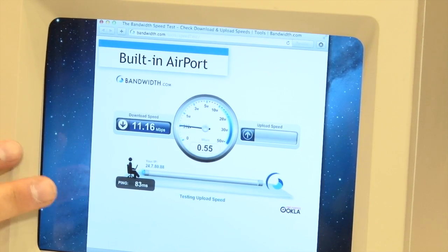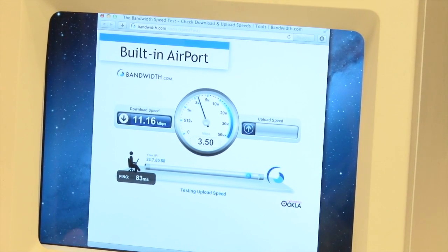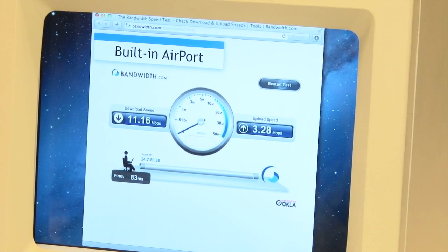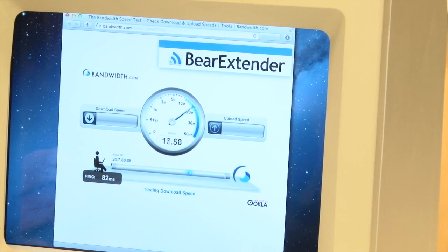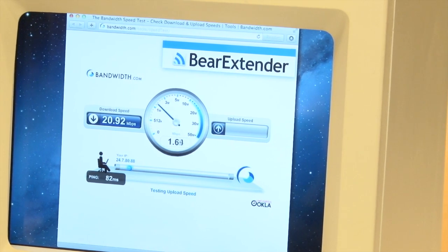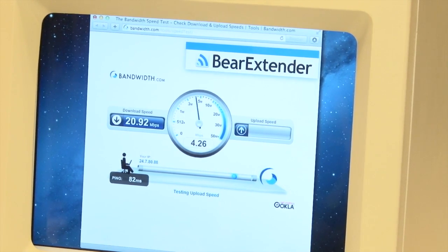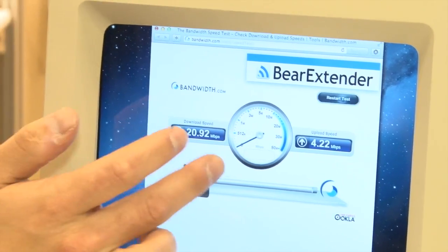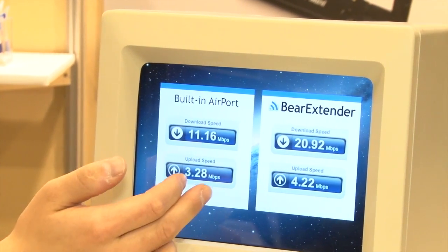Here we're running a bandwidth test using the built-in airport, which is connected at 40%, so it's getting 11 megabits for the download speed and around 3.5 for the upload speed. I'll now repeat this test with Bear Extender when it's connected at a higher signal strength to the same network. Now we're connected at 90% in this test, and you can see we're getting double the amount in the download speed. This won't always happen, but it will happen whenever you have a very dramatic change — say, 30% without Bear Extender, and then when you're boosted up to 80% or 90% — that's when you can see this kind of speed increase. Both the download and upload speed has been increased. Here's a side-by-side showing the 11 to 20 improvement with Bear Extender.